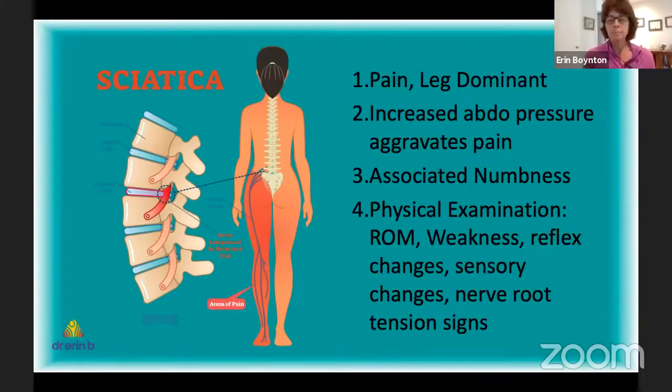Sensory changes and reflex changes — we test the knee jerk and ankle jerk, which are commonly lost with a disc herniation — don't worry me to the same degree as actual paralysis of the limb. However, if the disc affects the nerve roots controlling bowel or bladder function, that is a surgical emergency. You should go to the doctor to get an examination and figure out exactly what part of the nerve is affected, and whether there are reflex changes, weakness, or sensory loss.